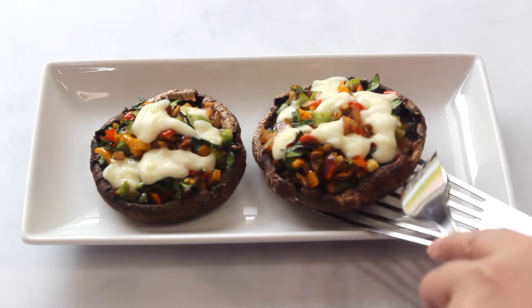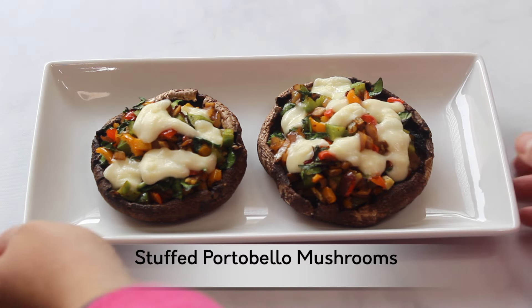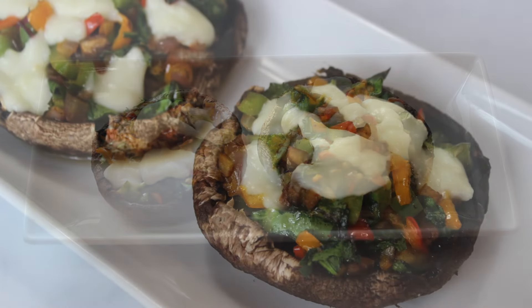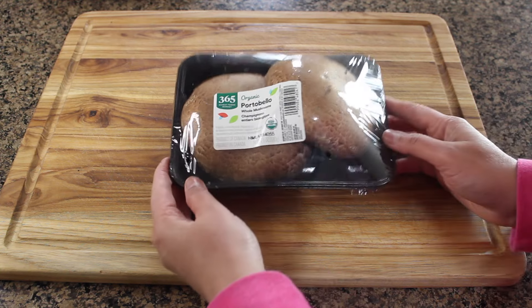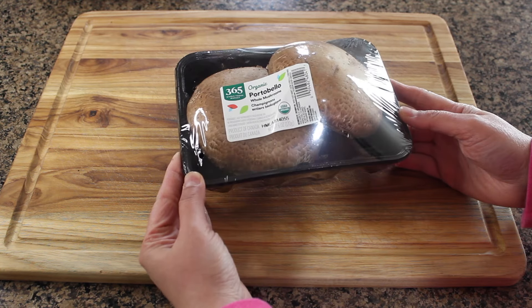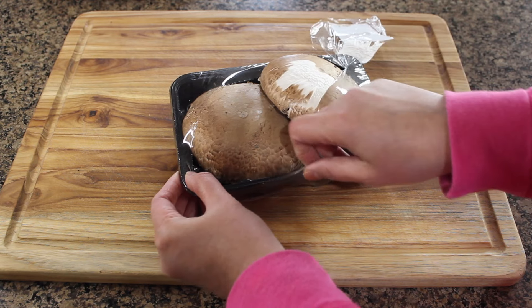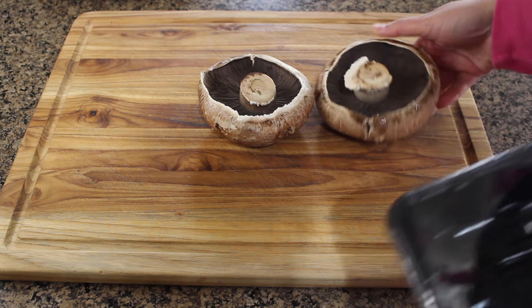Hi guys, this is Simran, welcome back to my channel. In this video let's learn how to make stuffed portobello mushrooms. I've taken a six-ounce pack that has two big portobello mushrooms. They are low in carbs and high in fiber and are considered one of the top cancer-fighting foods on the planet.